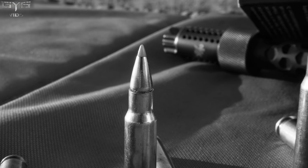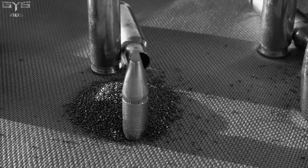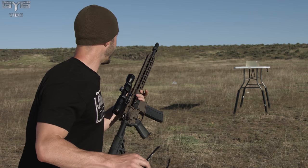The SST — the Super Shock Tip — of this round is supposed to have amazing terminal effects once it impacts the target, dumping most of its energy very fast. Let's just jump right into it.